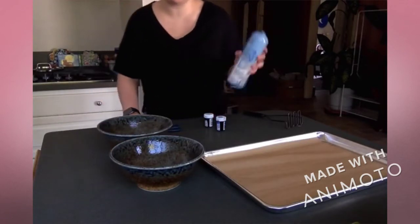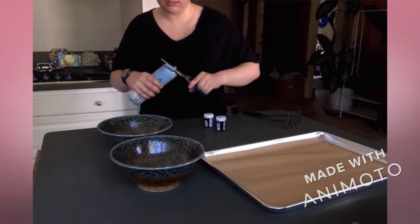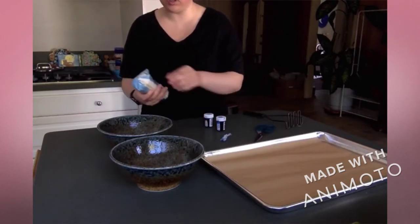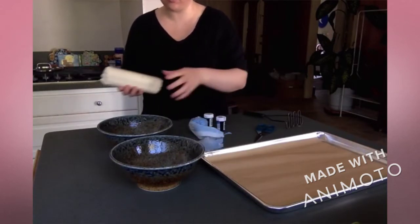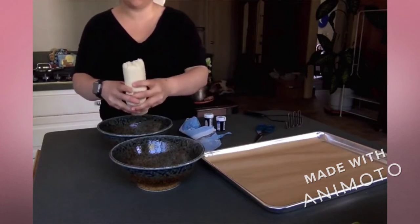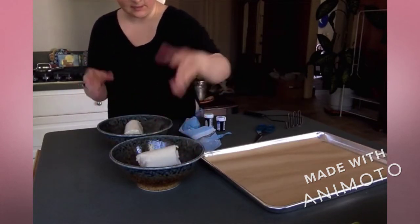First I'm going to cut open my container of cookie dough. I need half in one bowl, and the other half in the other bowl. All that cookie dough — yum! I'm just gonna break it in half.